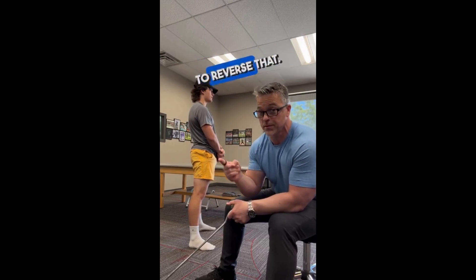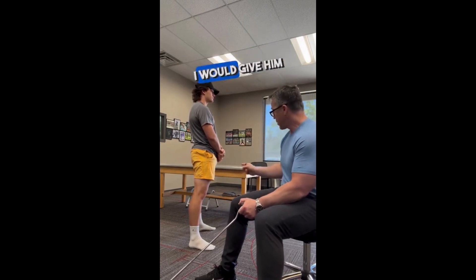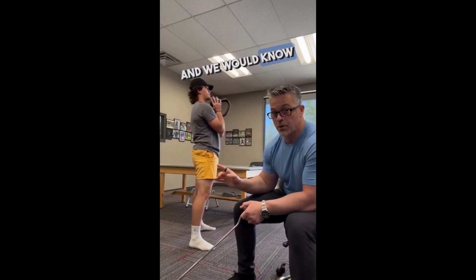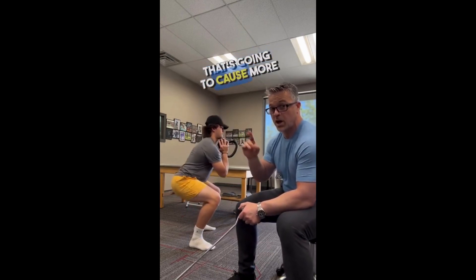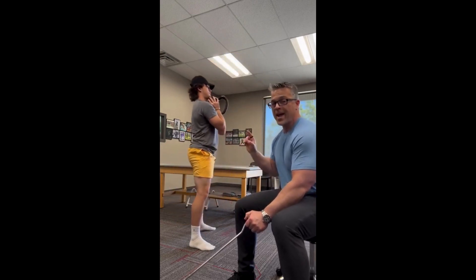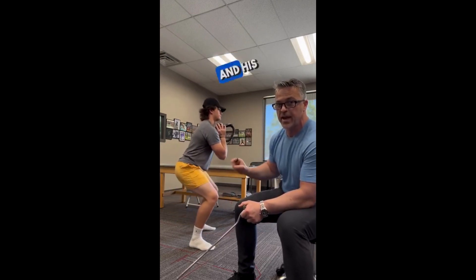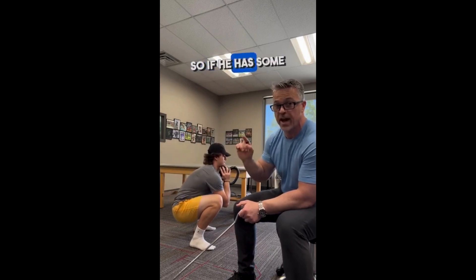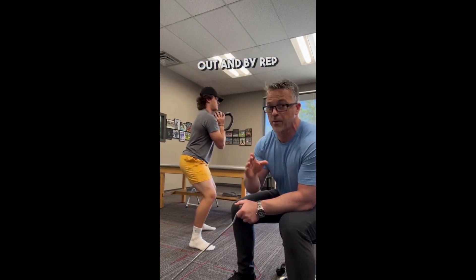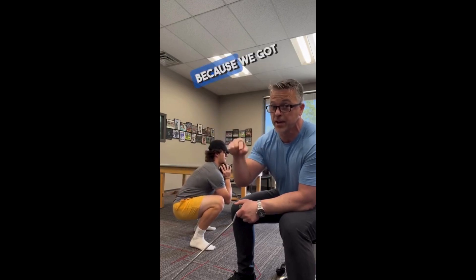If those muscles are inhibited, I should be able to reverse that. Then when we come back, I would give him load and have him do squats — knowing that load causes more facilitation of more muscles, which takes away pain and improves biomechanics. His knee pain should go away. So if he has some discomfort on the first rep, I'd say finish out, and by rep three or five he should have no pain because we got to the root cause.